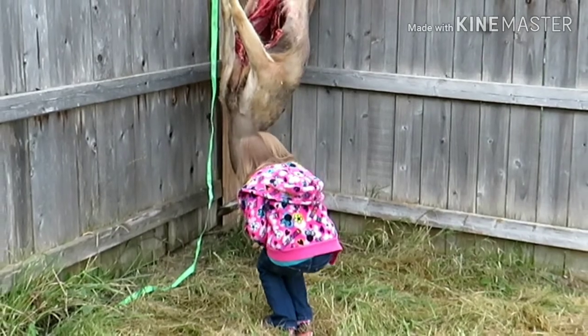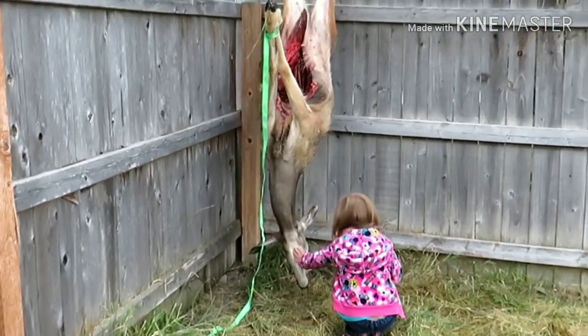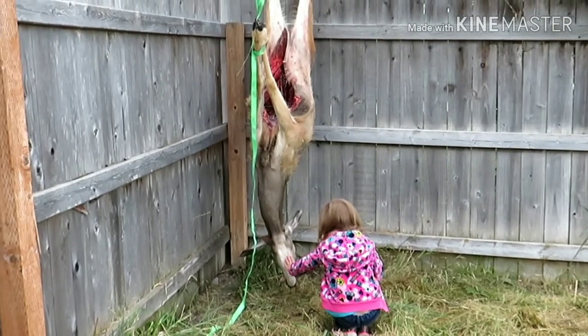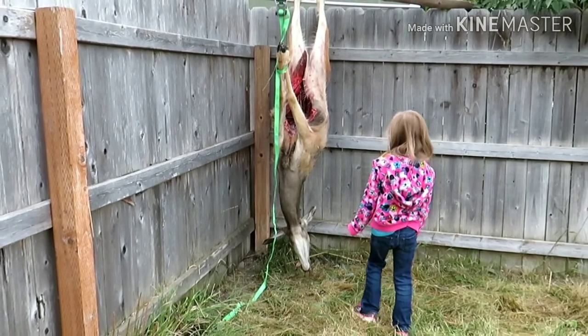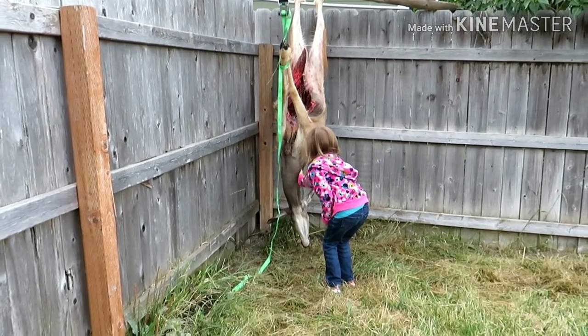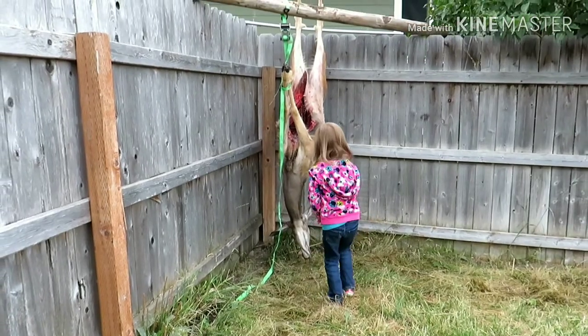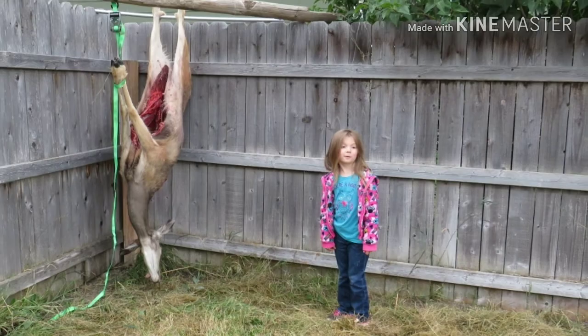Sorry I didn't get any footage of getting her all field dressed out there, but it was getting dark and we needed to get home. We got her hung up and let her chill overnight. Normally I would let her hang for a few days, but with work and everything, it was cool enough. I just hung it overnight to make sure the meat got nice and firm before we start.